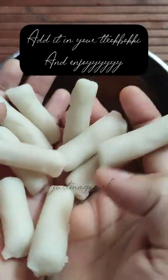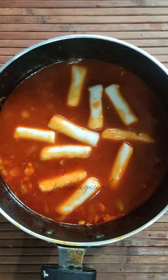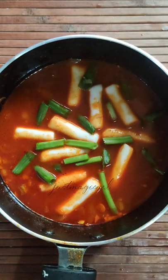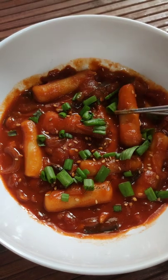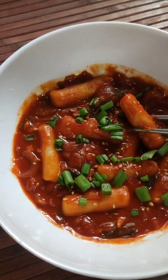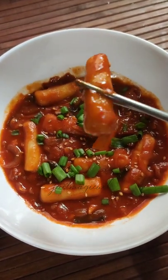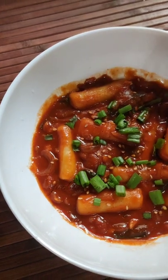I made Tteokbokki using this tteok and it turned out really amazing. I hope you guys have watched my Tteokbokki recipe. If you try making it, do let me know how it turned out. Now you don't have to worry about finding tteok around you, as you can make it right at home. If you want me to try making more Korean recipes using Indian ingredients, do leave a comment. Thank you so much for watching!